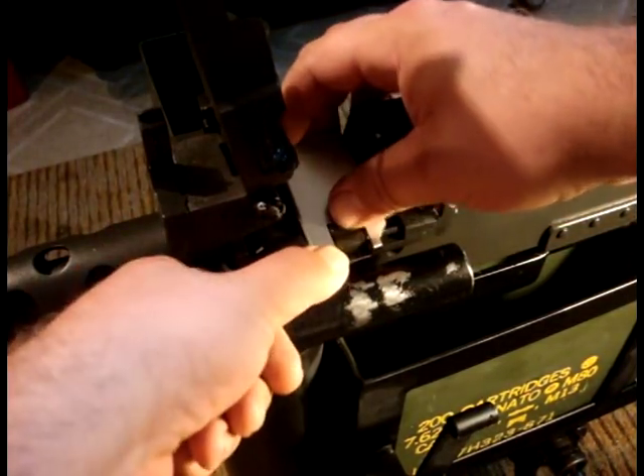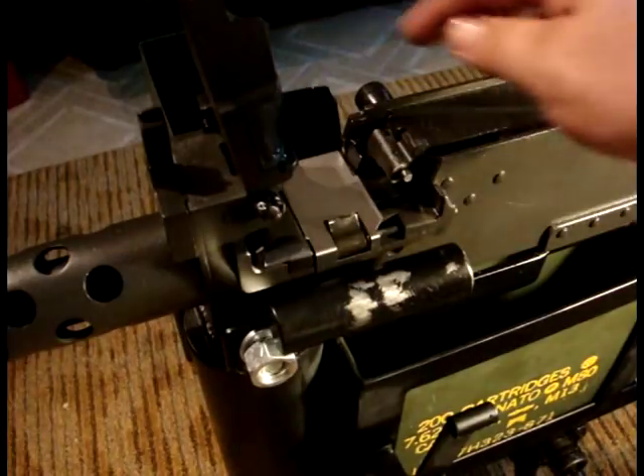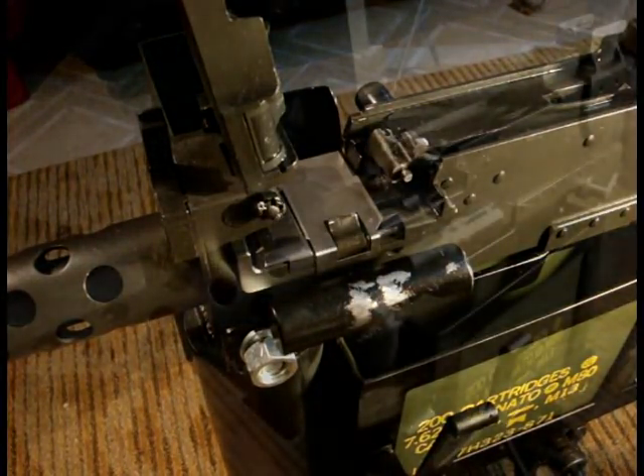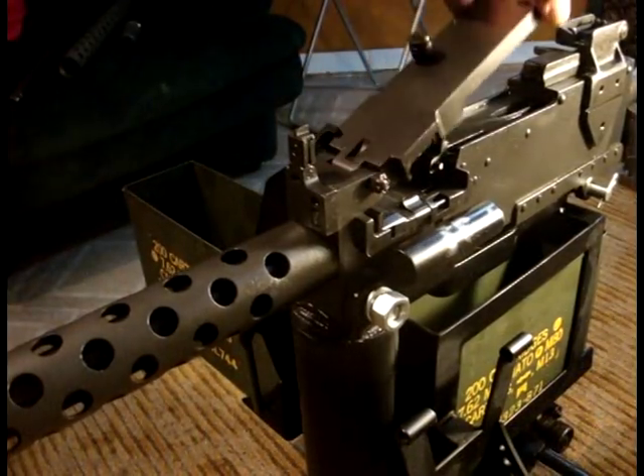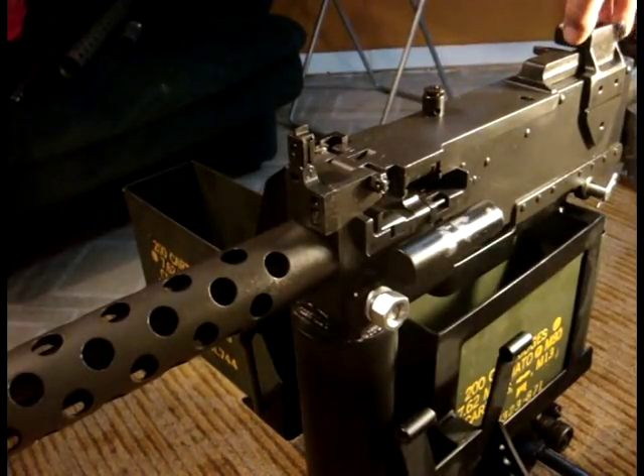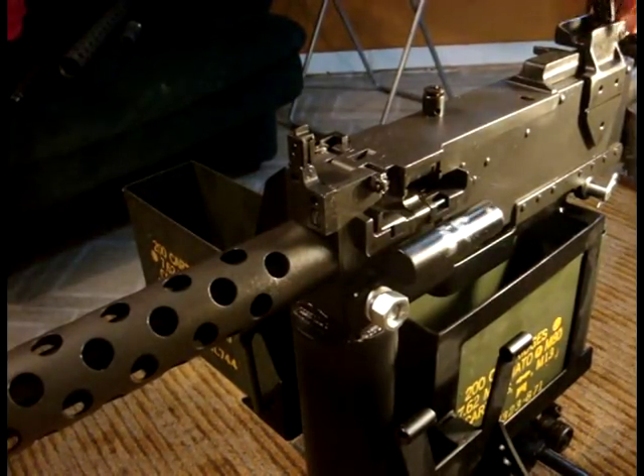Reinstall your trunnion protector if you wish to use one, then close your top cover. You have completed the 8mm conversion of an Israeli .308 modified Browning 1919A4.